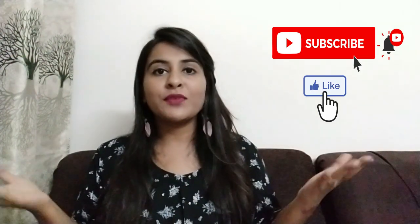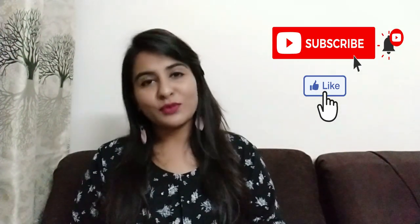That's all for today's video. Hope you liked the video. If you liked it, please like this video and subscribe to my channel. I'll meet you in my next video. Till then, bye-bye.